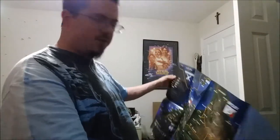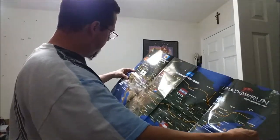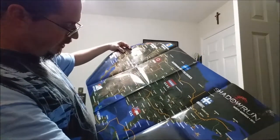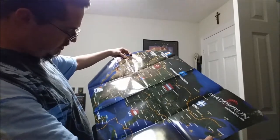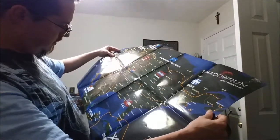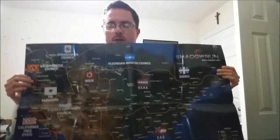And then there's a poster — actually it's a map. You know what we do with maps: we study them. This is a map of North America in the Shadowrun world — the United States, Mexico, Canada, and the Caribbean. Pretty neat. On the other side is the artwork we were just discussing on the box — the bigger version of that piece. I might have to get two boxes so I can have both posters, because they're both really neat.